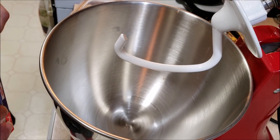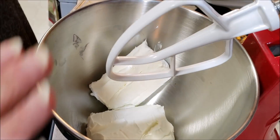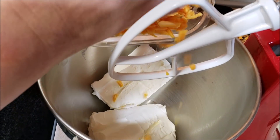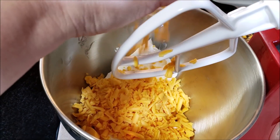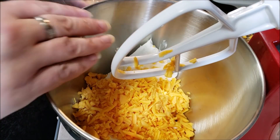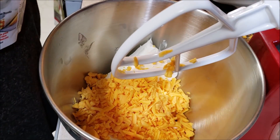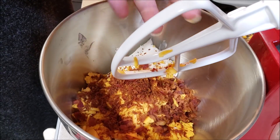First we're going to take the cream cheese and put it in the bowl. We've got the two blocks of cream cheese in there. We're going to put a cup of the cheddar cheese in there — a little bit more, a little bit less, who's counting? It's cheddar cheese. Then we're going to add the equivalent of six pieces of crumbled bacon.